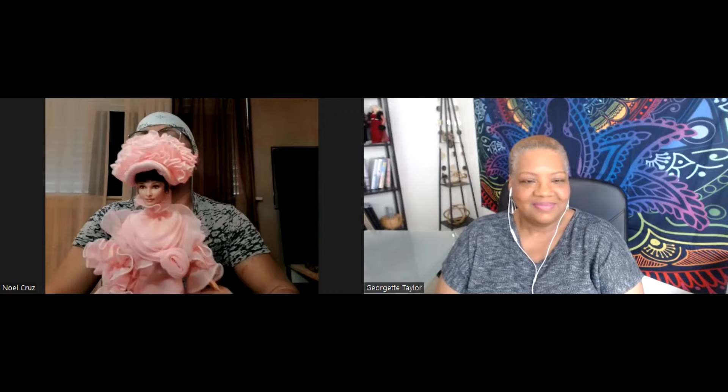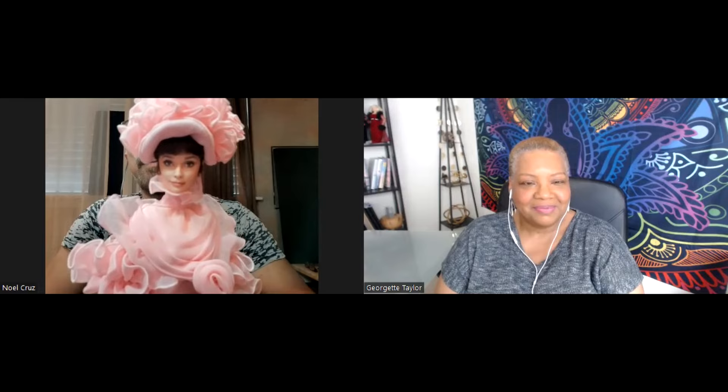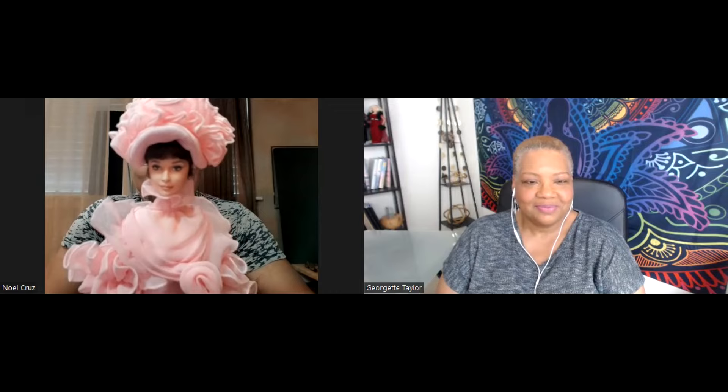Okay, here's another one from the classic era — one of my favorites. We have here the iconic Audrey Hepburn. This is her look from the film My Fair Lady, where she played Eliza Doolittle.